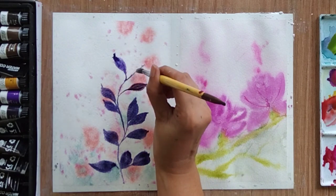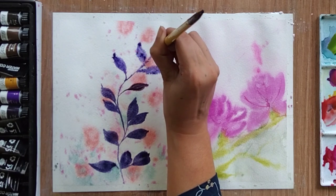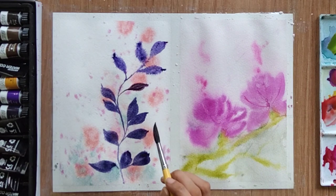The upper area is still wet, which is why the color is spreading a little, but I think it's fine because it's going to give a special effect when it dries.